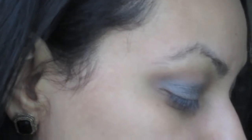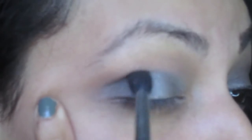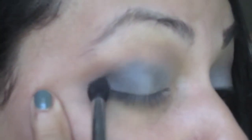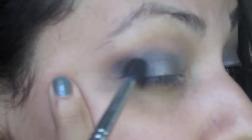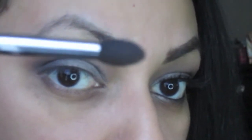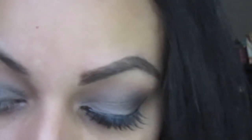I'm grabbing a small taper blending brush and using the color Back Door, which is a matte brown color. Tap off the excess and place it on the inner V only. Do not go past where your eyebrow arch is. I'm not using the tip of the brush — I'm sweeping the color this way, making it a little bit easier. As you can see there's fallout but we'll fix that.